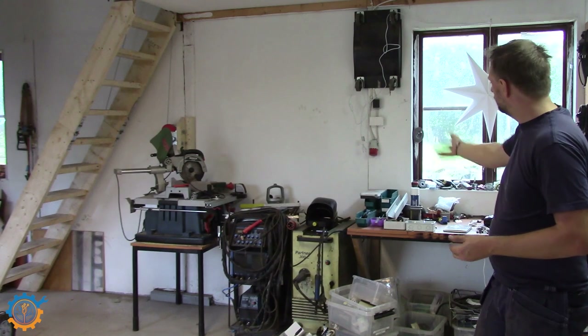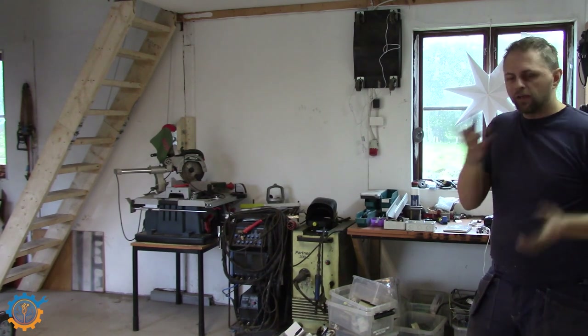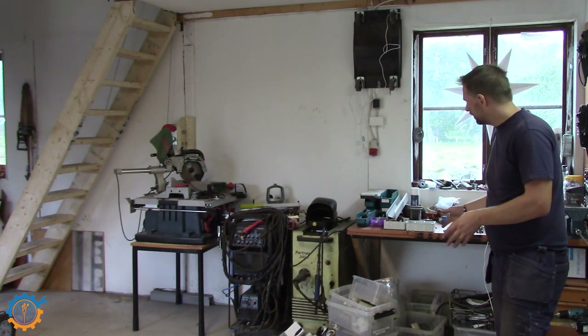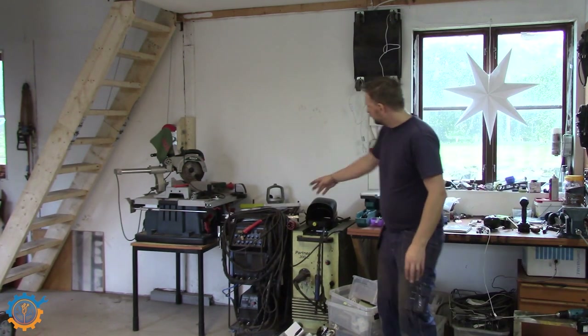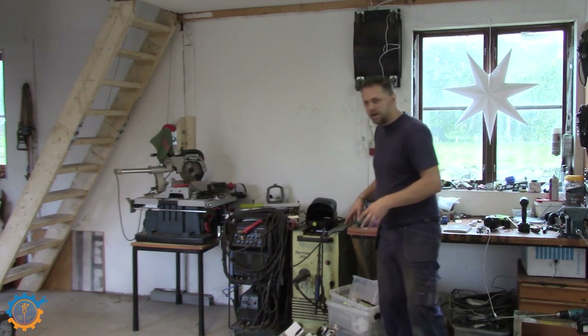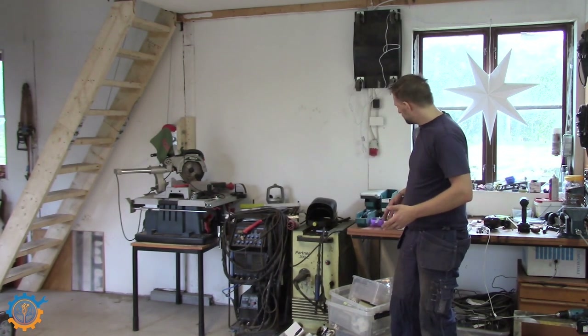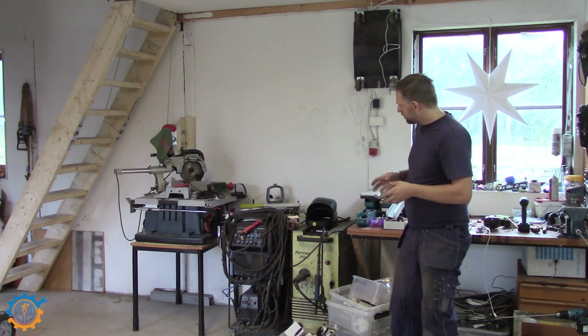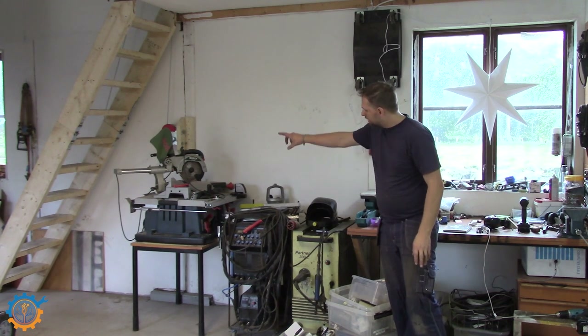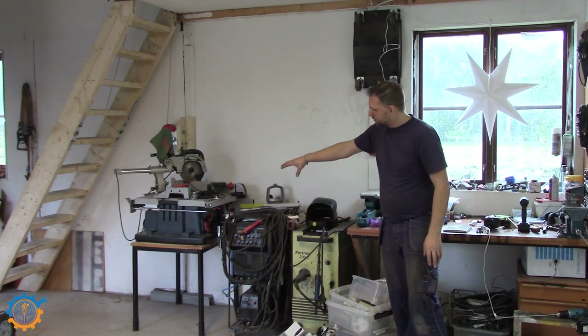Welcome back guys. In today's video we will tackle this side here. I have a lot of these plastic cases where I have stuff in, and I have the welding machines and the saw machines over there just tied around — it's not working properly. So I have a plan where I will be having a welding machine to stay here, but beside that we will have the cutting machine, and then we do a couple of benches.